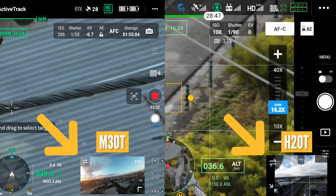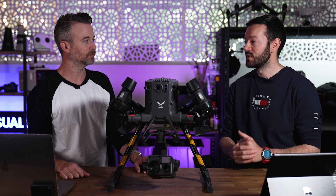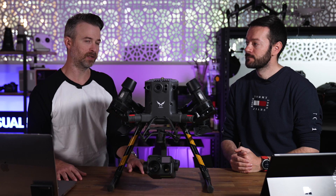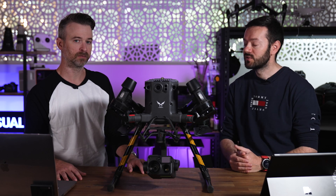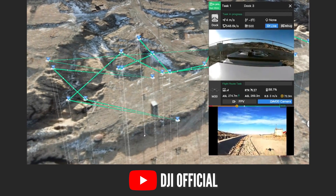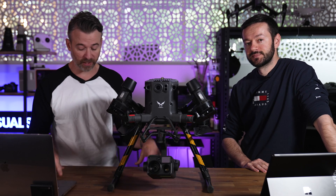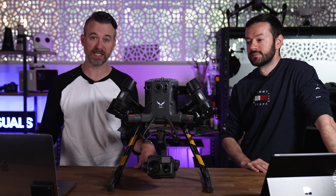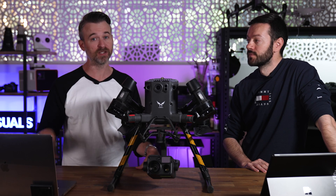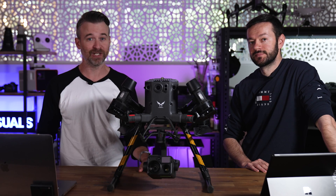The FPV does look a bit wider, possibly due to the bigger screen, which makes it easier for the pilot to fly. There's been talk about dual operation capability for the M30 — there's also talk about Flight Hub integration for live streaming to mobile devices, so a dual control option seems likely. That's it for this video — we really enjoyed the M30T and we're looking forward to getting the retail version. Subscribe for more and we'll see you next time.